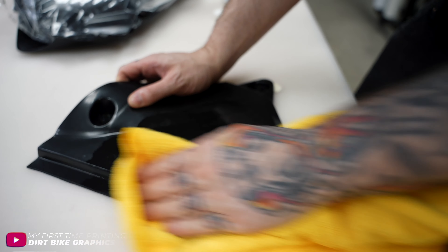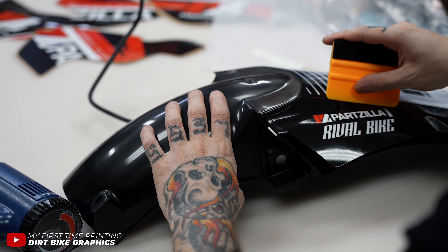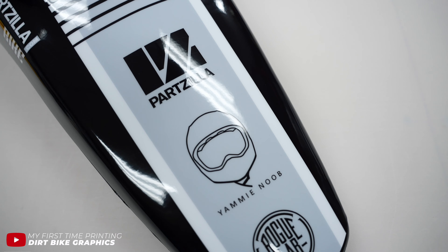How's it going? Why am I carrying in a box of fresh plastics? Well, we're making a MotoGraphic kit today. If you remember, about three months ago I did a video making a graphic kit for Yammy Noob, which was for a bike build project he was working on. That was sponsored by Partzilla.